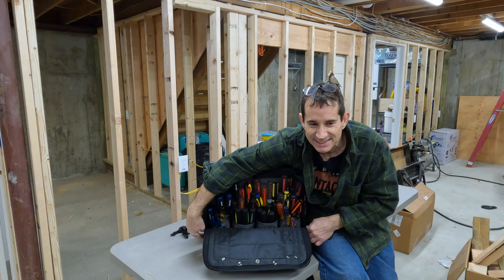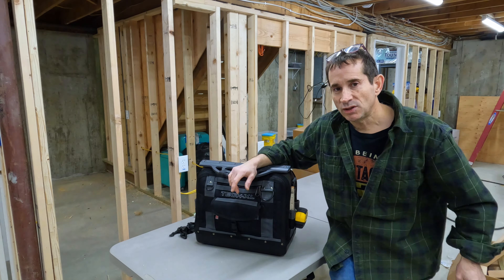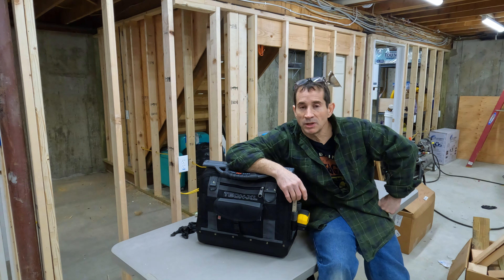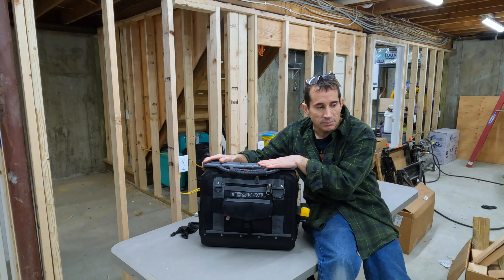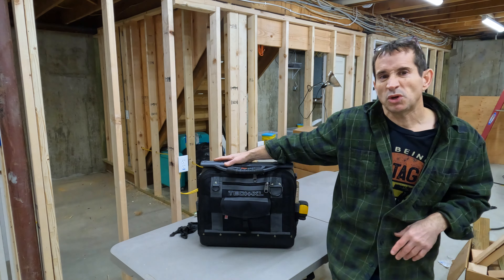It's loaded — let's see how much it weighs. 35 pounds. No pipe wrenches, no mechanics wrenches. My new tool chest right here — let me show you what I'm gonna do with it.